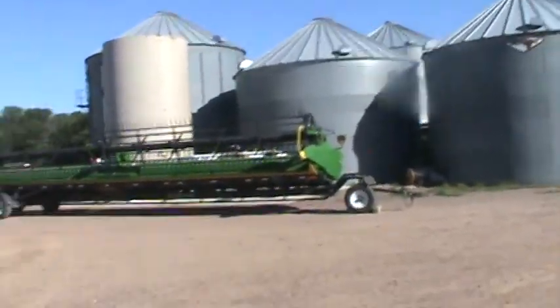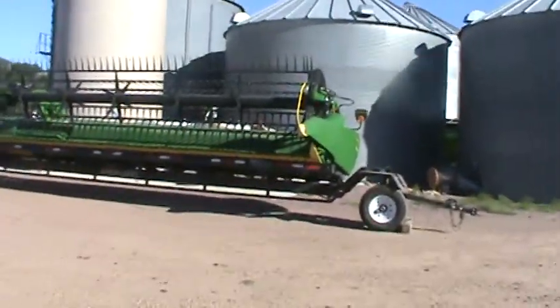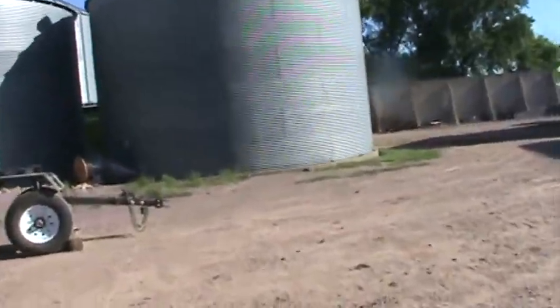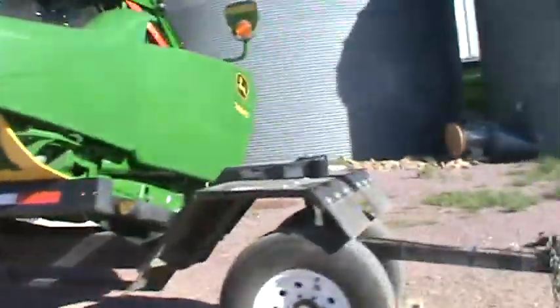Over here we got the 745FD. It's a 2020, but it's technically a 2021 because we've never used it before. We got it from Montana because they had some new bean heads sitting there.